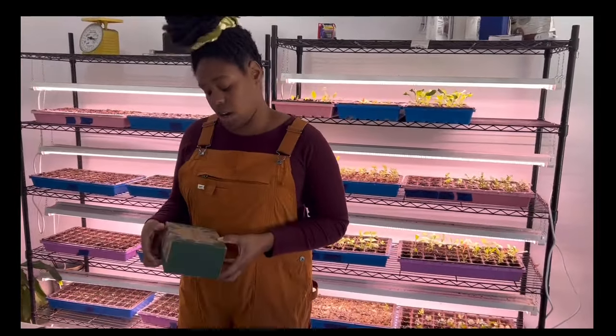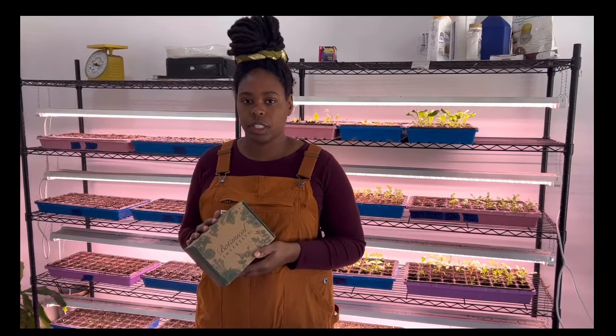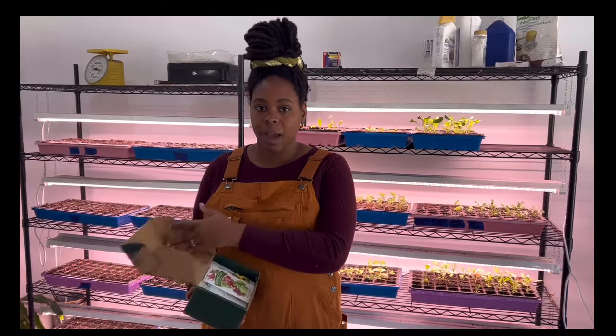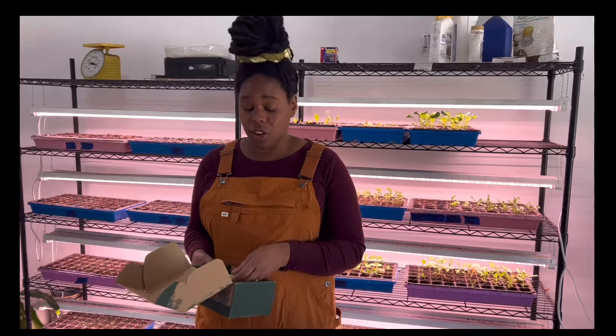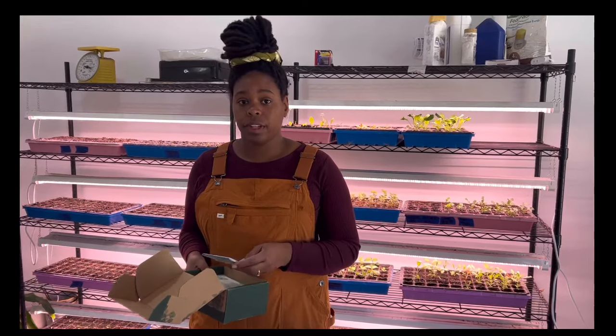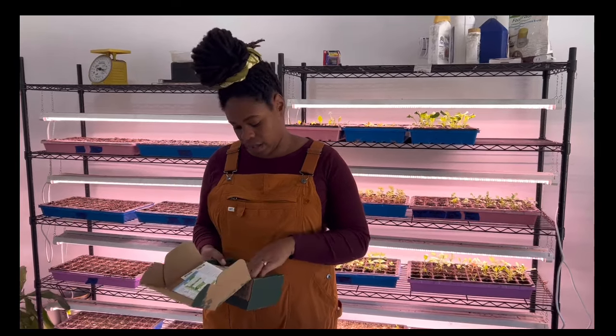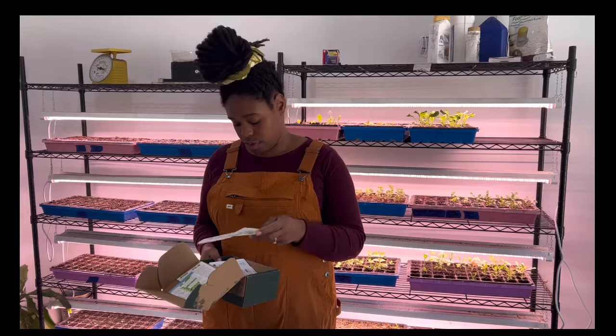These are seeds from Botanical Interest. We've ordered from them for a few years now. We'll link our affiliate link below if you're interested in purchasing seeds. One reason why I really like Botanical Interest is because the seed packs have a lot of information on them. So if you're new and you're looking for a little bit of extra guidance, these seed packs have lots of useful information.